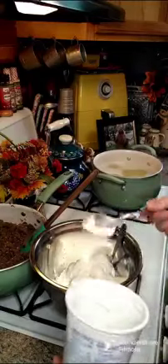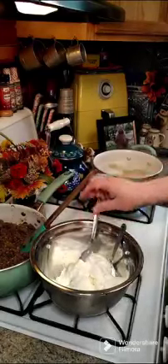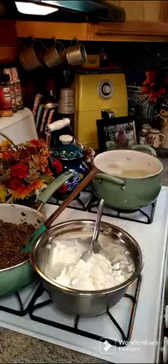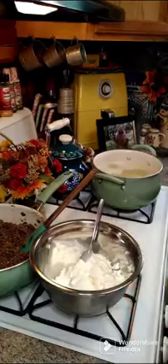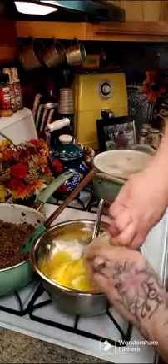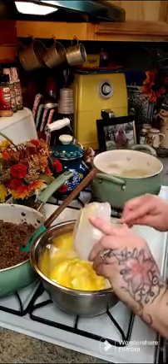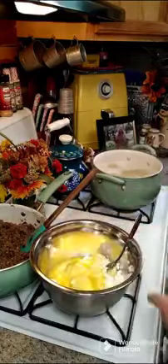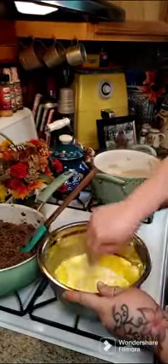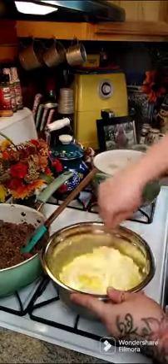Tomorrow is the giveaway for that knife giveaway — Valentine's Day will be the day that I pick the winner, so make sure today you get your entry in. We're going to put our two eggs in here and stir this together. You're going to need a 9 by 13 baking dish.